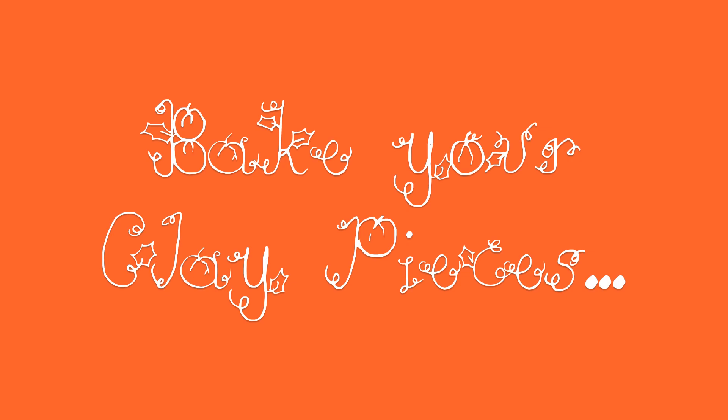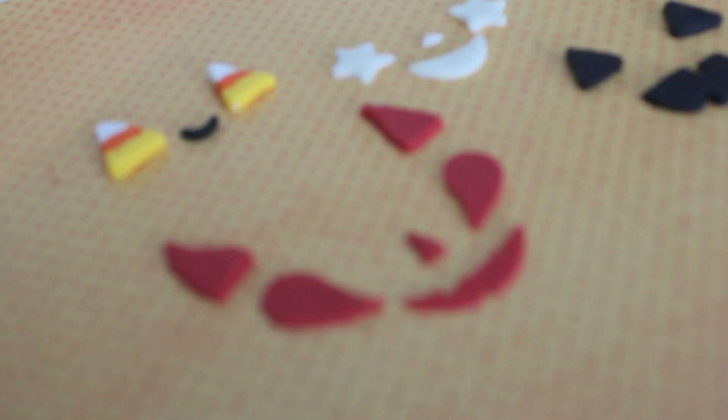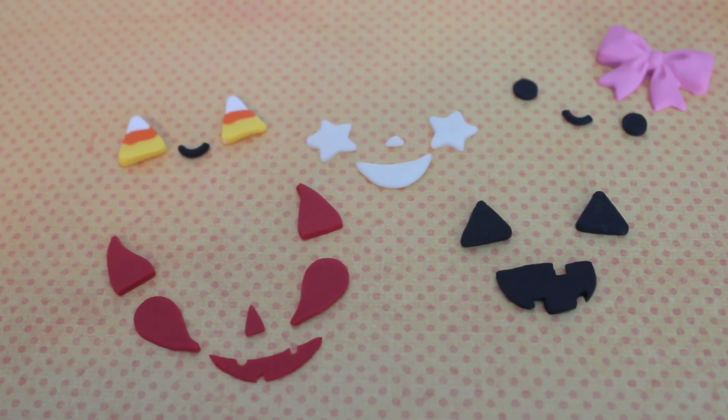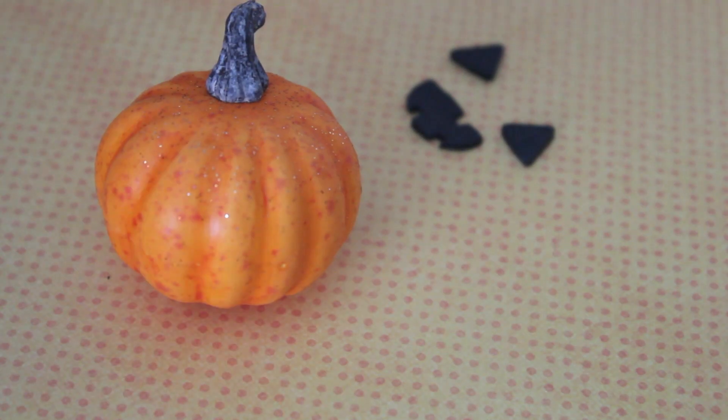After you make all of your faces, you can just bake your clay pieces. Here are all the faces that I made: a devil one, the normal jack-o-lantern, one with a bow, one with glow-in-the-dark clay, and also one with candy corn eyes.